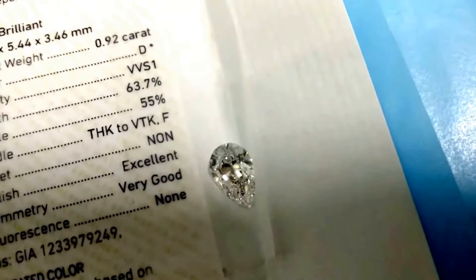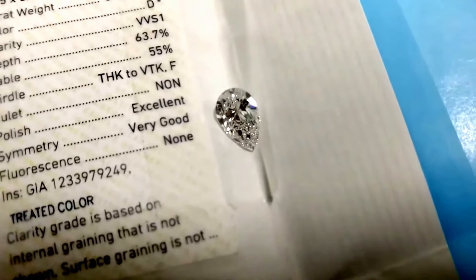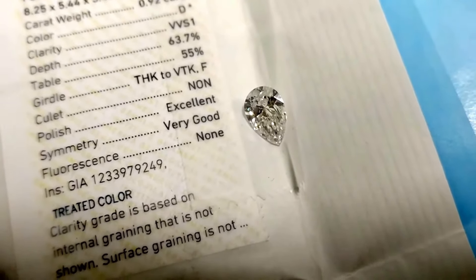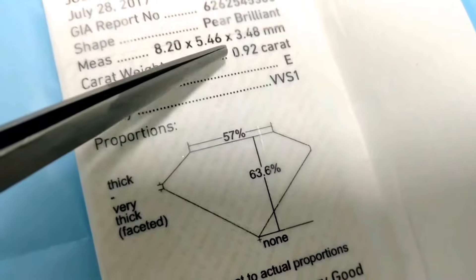It means the diamond was originally a darker color — like I, J, or K color — and with some kind of treatment it has been enhanced to a D color. These types of diamonds will come at a much more discounted price compared to normal diamonds.